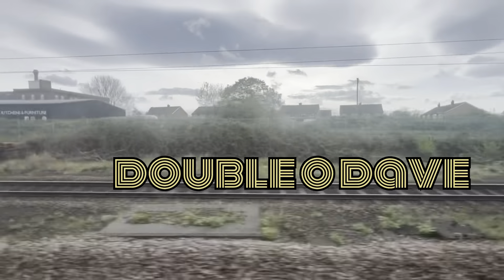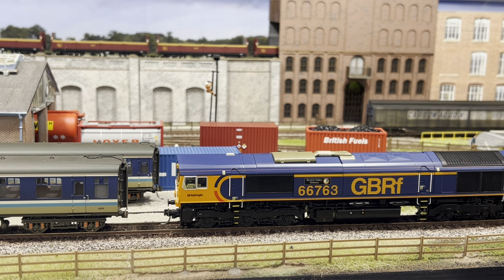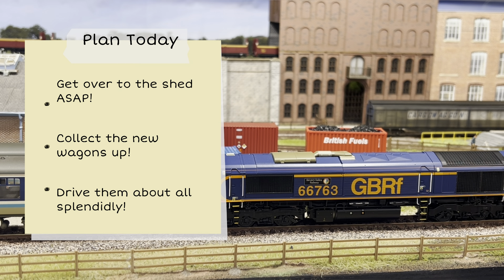Hey folks, I bet you're thinking what's this video doing when he said he's having a break for summer. Well, I've been doing a bit of trading 212. A couple of days ago on YouTube I got tagged in a comment saying you want these wagons, so I thought I'd have a look and see what's what. When I saw what wagons they were I thought, well I do want them, I can't really afford them, so let's see if we could do some kind of trade negotiations.